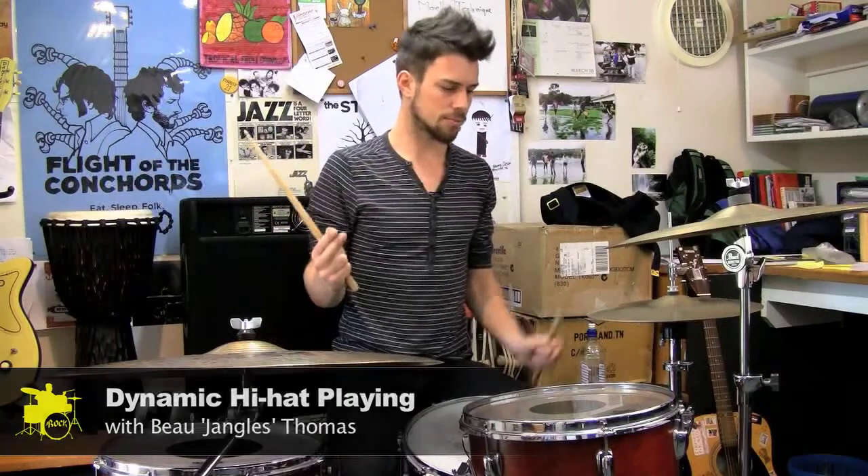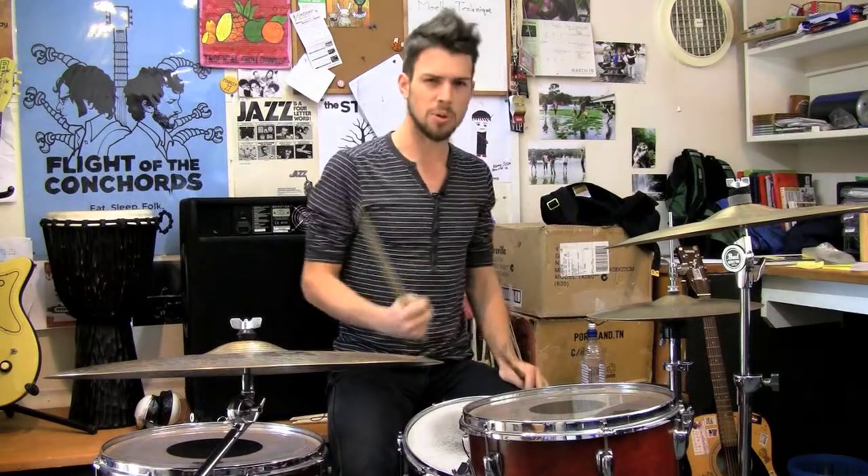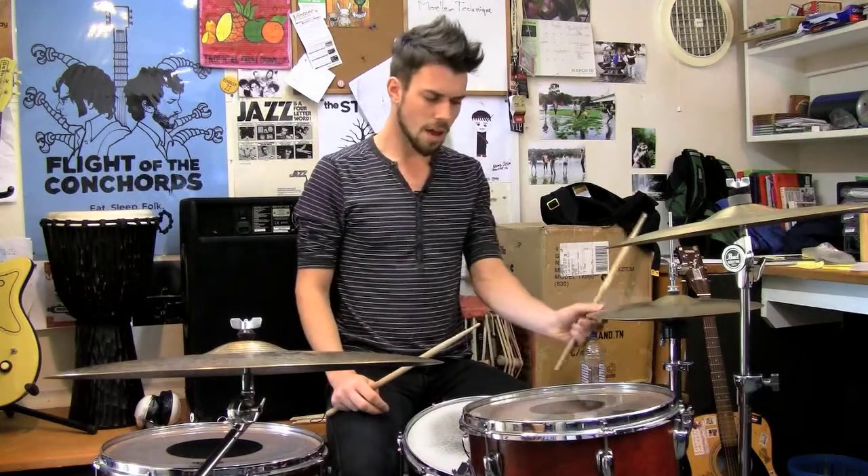Something very useful is using your hi-hats as a sort of leading up, building up, kind of crescendo into a chorus. It's very easy — I'll give you a bit of a demo.